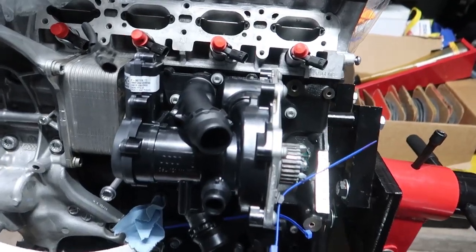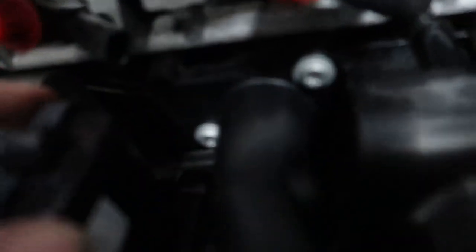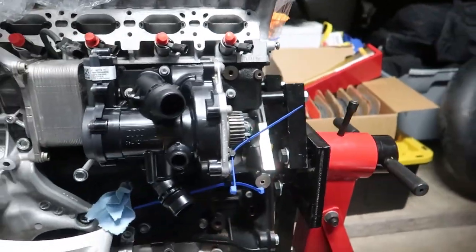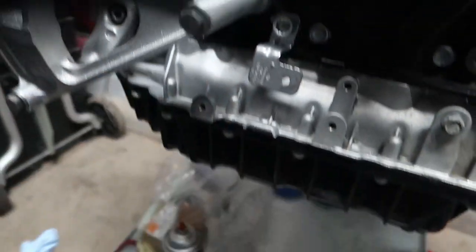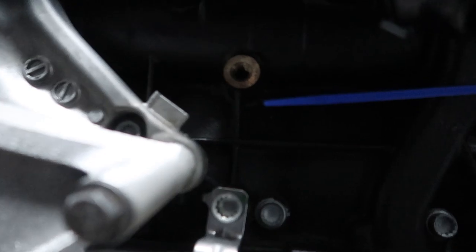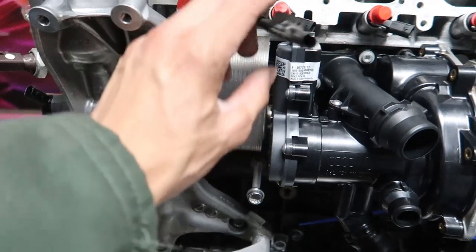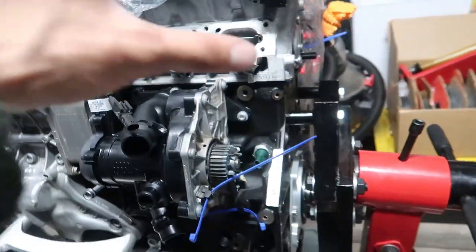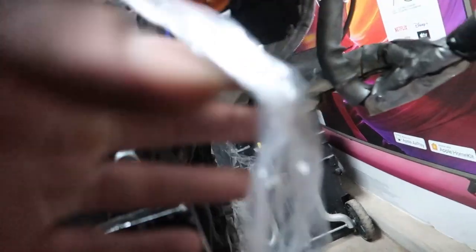Got the water pump all on — just gave it some hand-tight love. Everything looks good back there, looks great. Swapped out my yellow zip ties for blue ones. I remember now — this post is for the manifold, it goes underneath. Starting to remember where everything goes. Got some things to throw on the side and on the back, let's get to that.